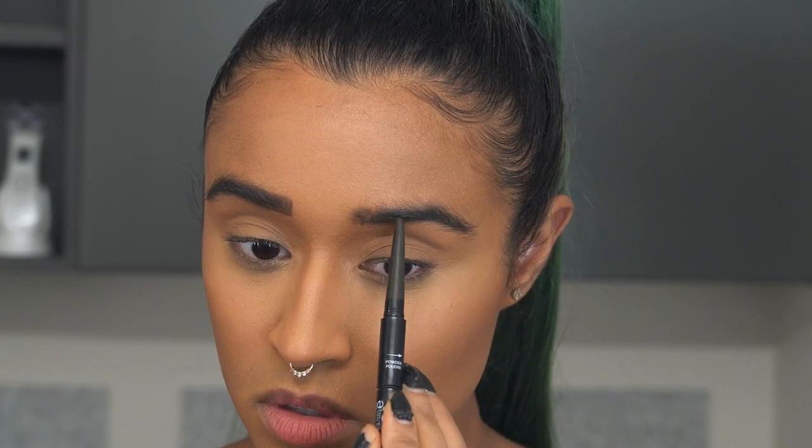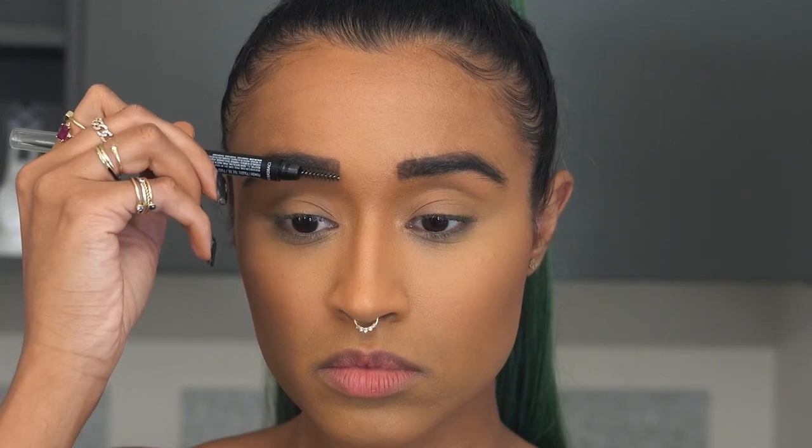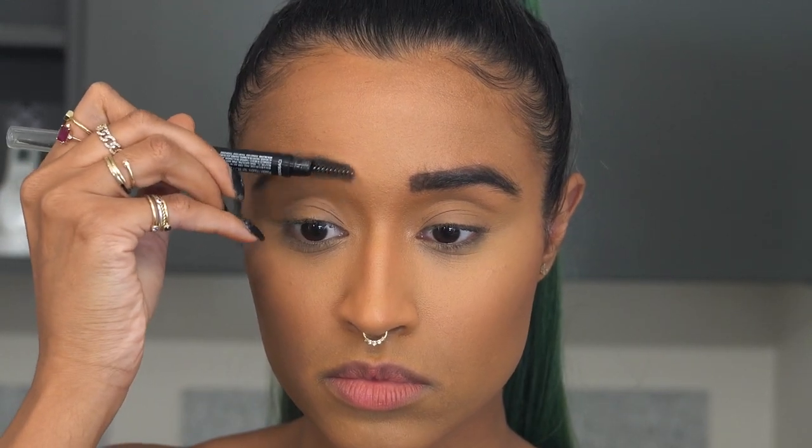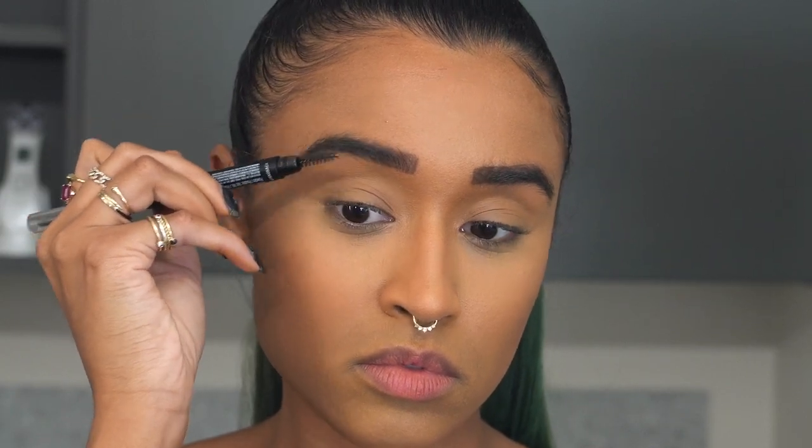Eyebrows are going to be hard because I don't have the same shape and I have more hair, but I'm not going to pluck just for this tutorial. I'm just going to try and fill it in as best as I can. Her eyebrows are done pretty sharp — there's not really a bunch of excess hair around like mine — but I'm going to make it kind of the same shape: pointy at the end and boxy on the inside.